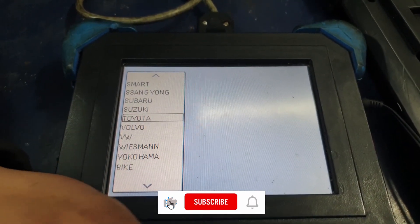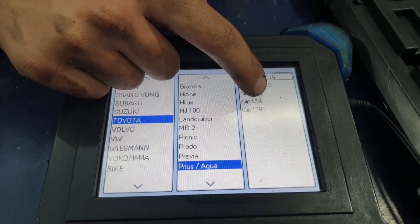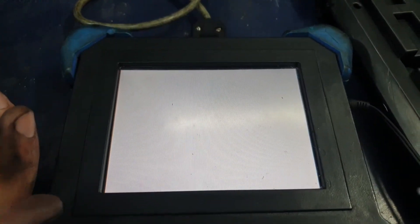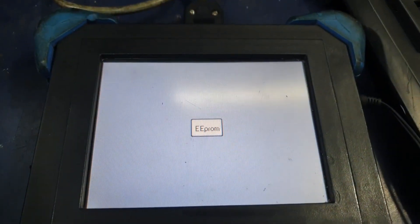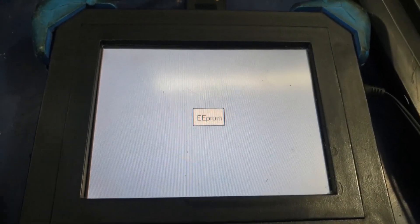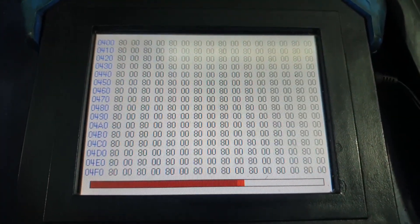Once the machine is loaded, go into Toyota and then scroll up for Prius. The chip is a 93C86, so select C86 on the menu, then select Program and let the machine read the data on the EPROM chip.